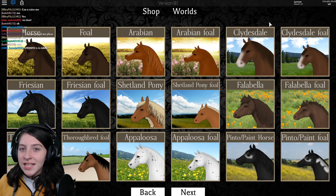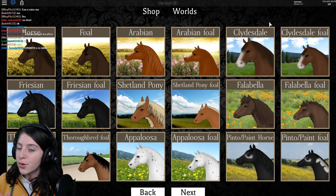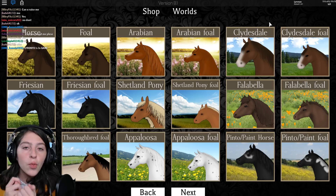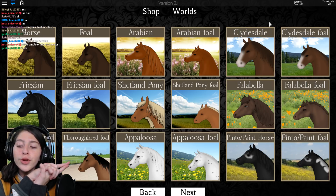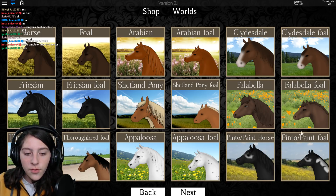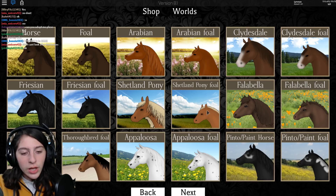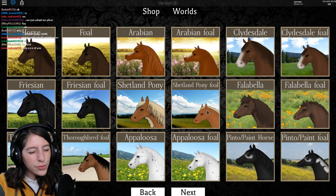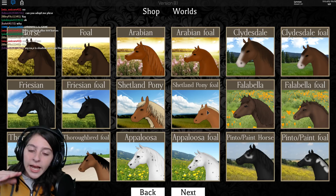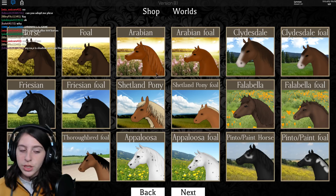Hey guys, it's Ironics here and today we are making another Horse World video. Yes, I know we already made one, but as soon as that video came out we have another horse — over here with the beautiful yellow flowers. I don't think they're as small as the Shetland pony, but they are pretty tiny for horses.